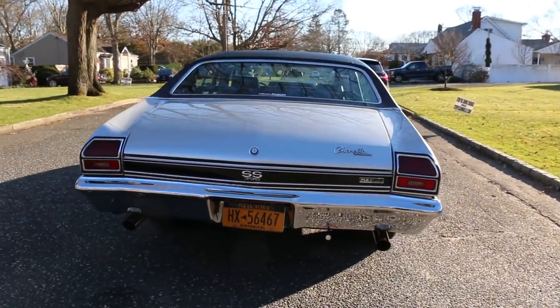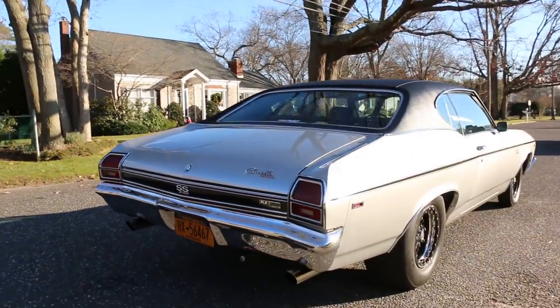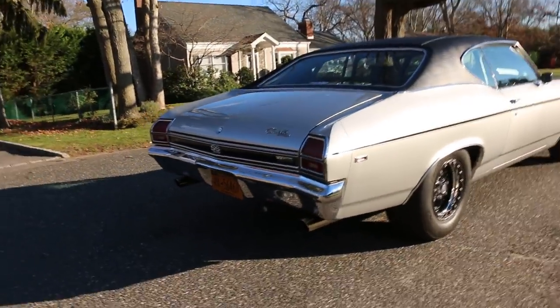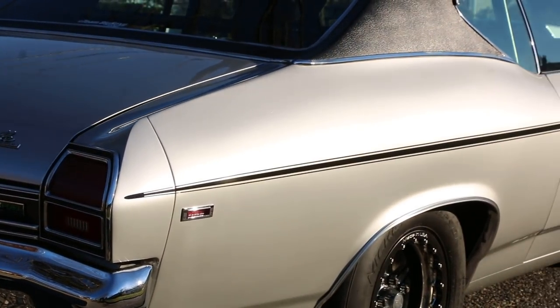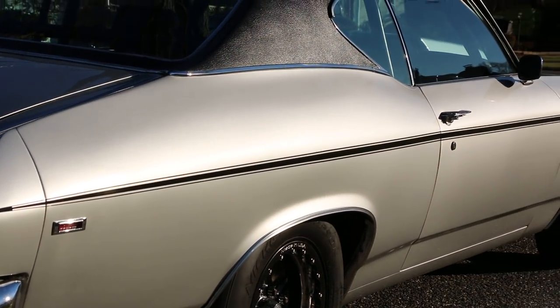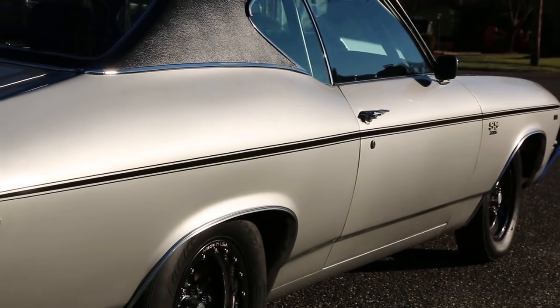It has a lot of trick stuff. It also has a 31-gallon fuel cell and runs on E85. The frame is boxed and it's got a Fab 9 rear.